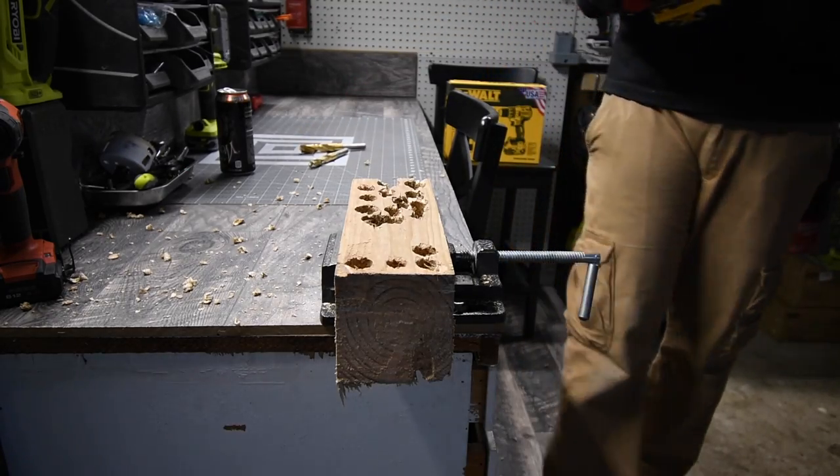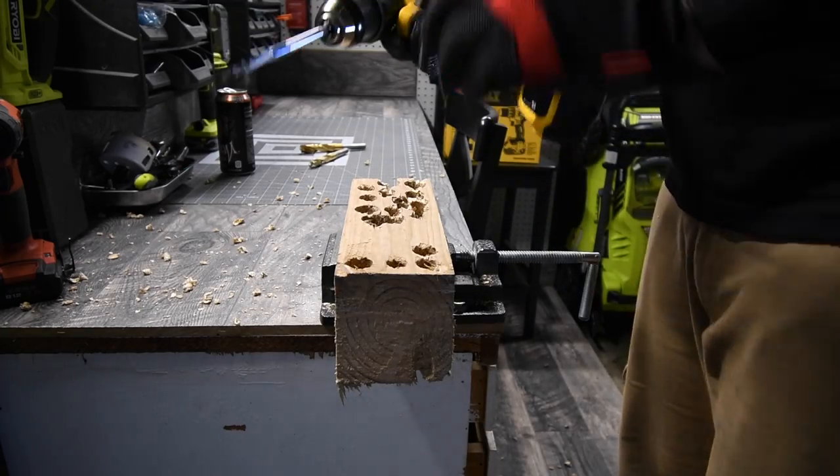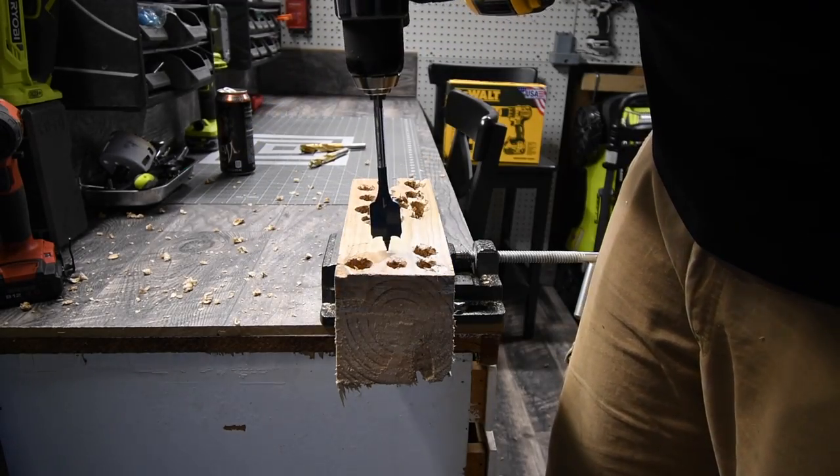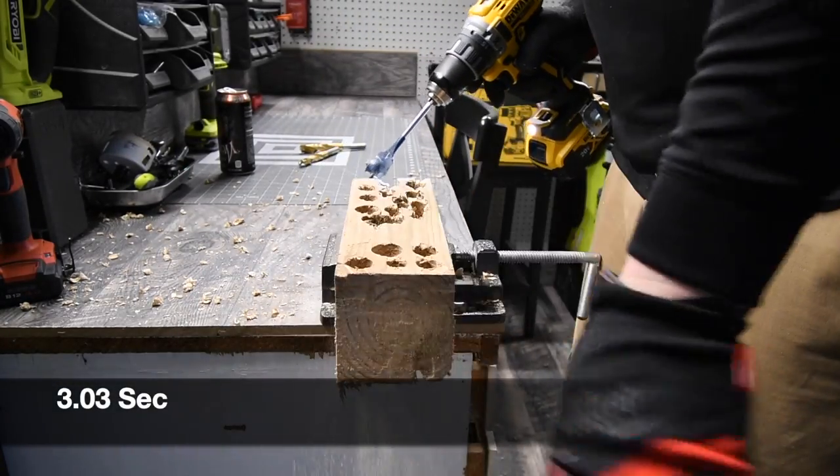Alright, let's try a 1-inch self-driving spade bit. Ready? Go. Like nothing — very good.